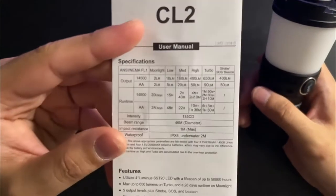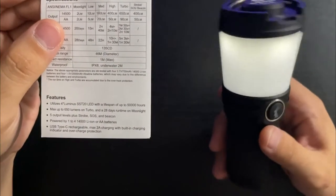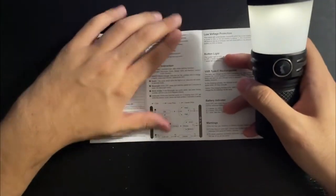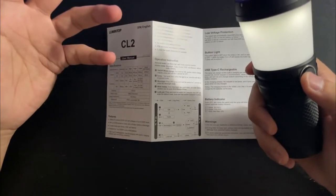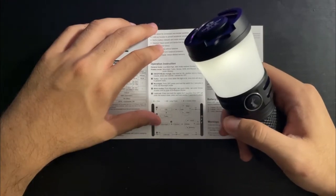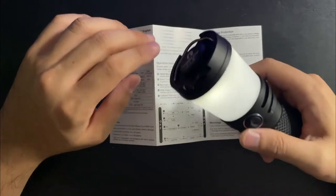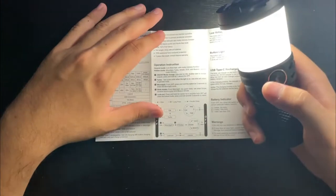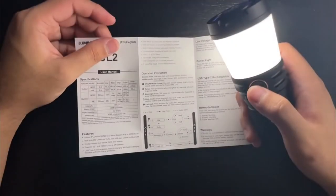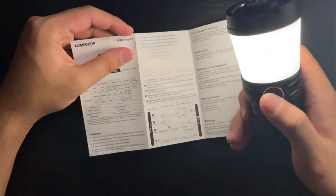Let's go through the modes. First you've got moonlight mode — press and hold for that two-lumen moonlight. The UI on here is not Anduril. It is a hold-to-off light, which is a bit of a dealbreaker, though in a lantern context hold-to-off isn't that bad since if it falls on the button on a table it won't accidentally turn off. To change modes you just click: 10-lumen low, 160-lumen medium, 400-lumen high. You can only get turbo by double-clicking, which gives 650 lumens — pretty bright, and that's with the 14500s.